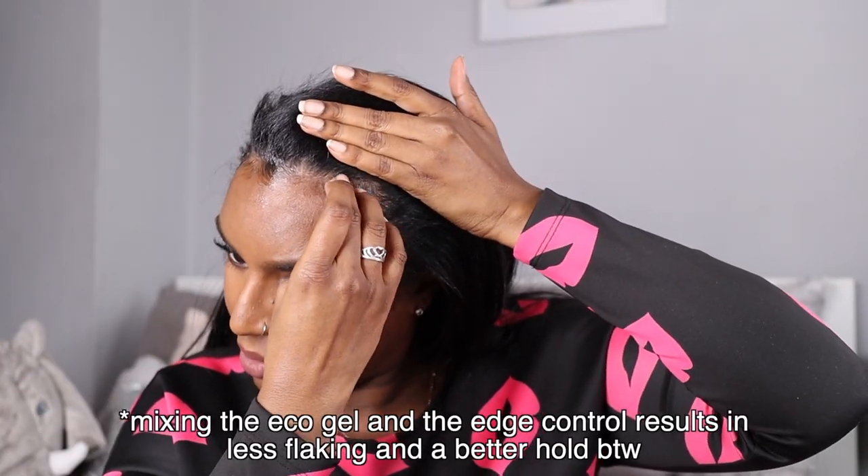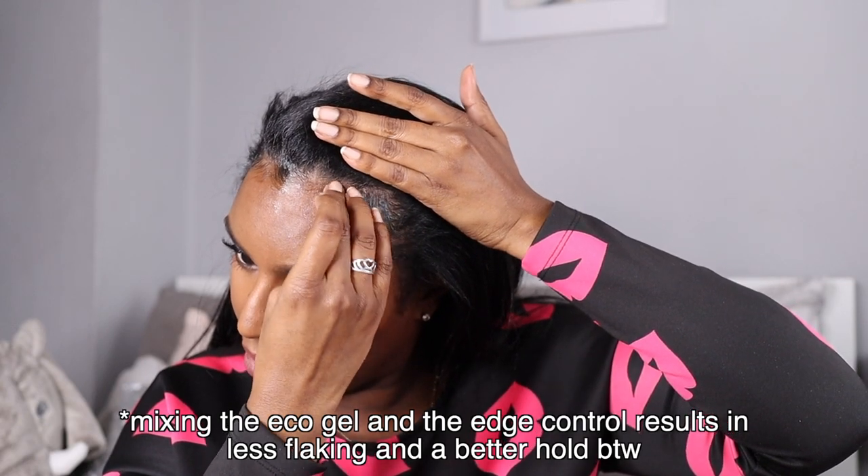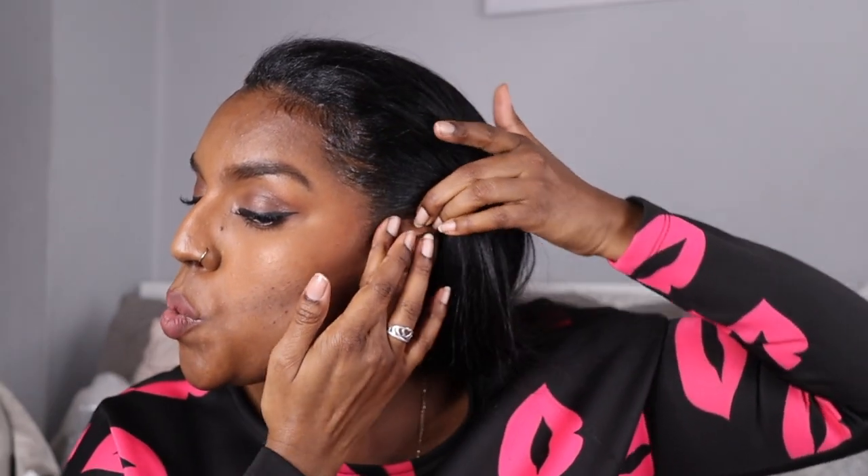You do want to apply enough because the product does start to melt quite quickly. I used to use eco gel but eco gel flakes a lot when I use it on my edges. Also, if I use eco gel on my hair straight it will make my hair revert, so that's a big no. That's all the product in.